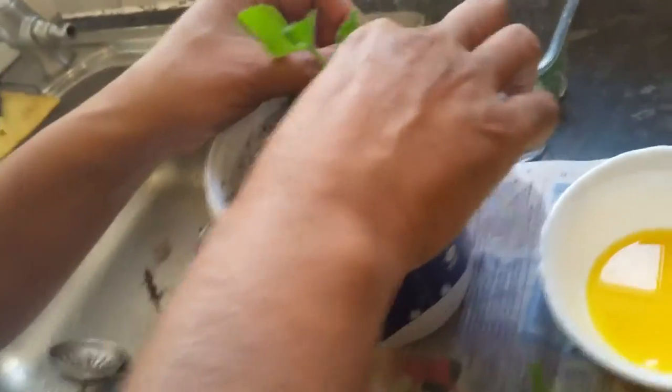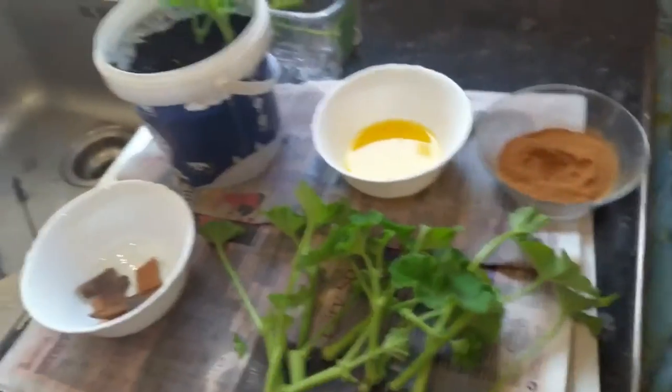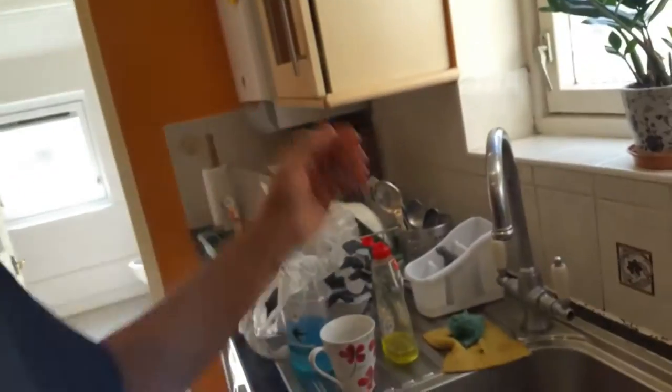We stick it in just like that, and then we cover it using a plastic bag to keep the moisture in. In a couple of weeks' time we'll have nice root growth.